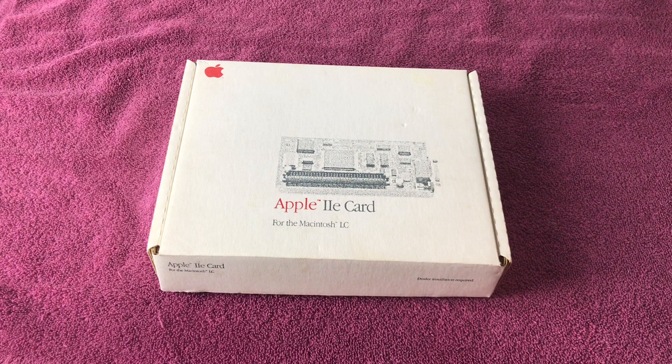In this video, I'll be showcasing a complete-in-box Apple IIe card, which you see right here, complete with the rare Y cable that I picked up recently from an estate sale for a vintage computer enthusiast.